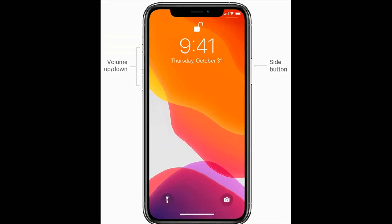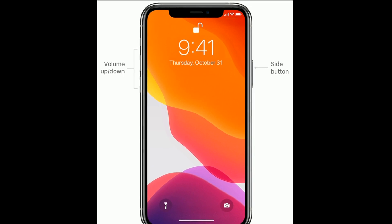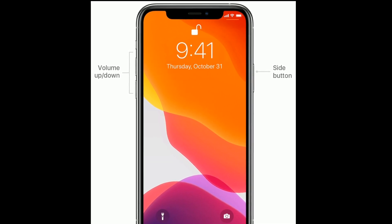To force restart your iPhone, quickly press and release the volume up button, then quickly press and release the volume down button. Finally, press and hold the side button until the Apple logo appears.